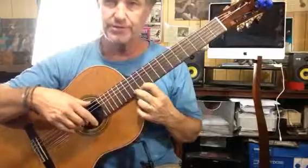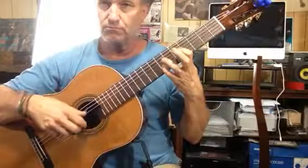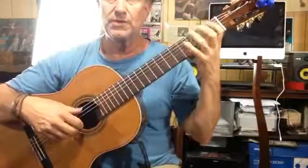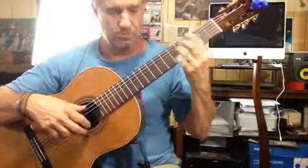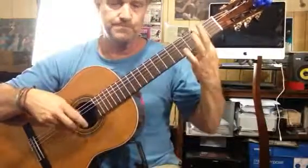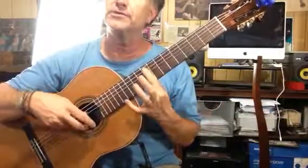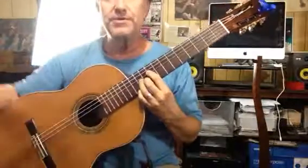So let's review this. That would go on right there. So I hope this helps a little bit.